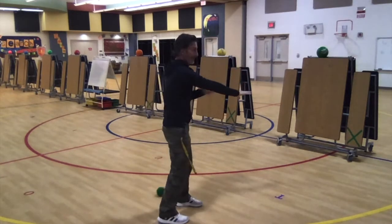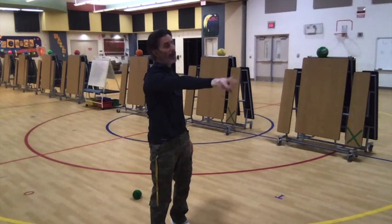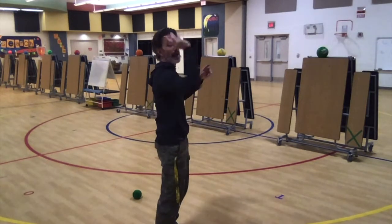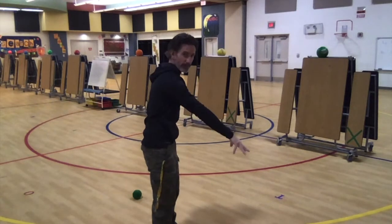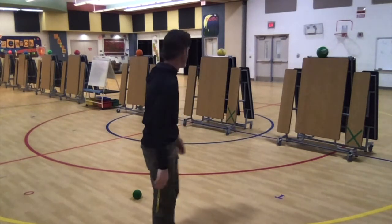For the aiming part, I tell the kids that wherever your hand is aimed when you release the ball is the direction it goes. So if your ball is going too high, you released too high. If it's going too low, you released too low. To go straight, you want to release it right in the middle.